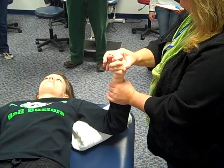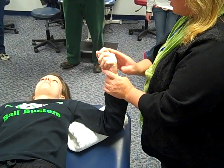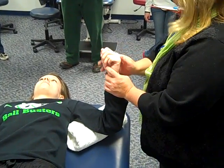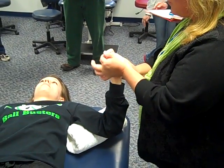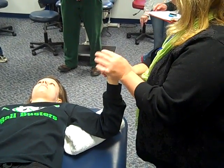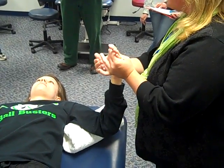Stabilize, perform passive range of motion, and engage the barrier with a plus. For the digits, they have to be done individually — each joint of each finger and the thumb must be individually stretched. Don't forget the little web space.